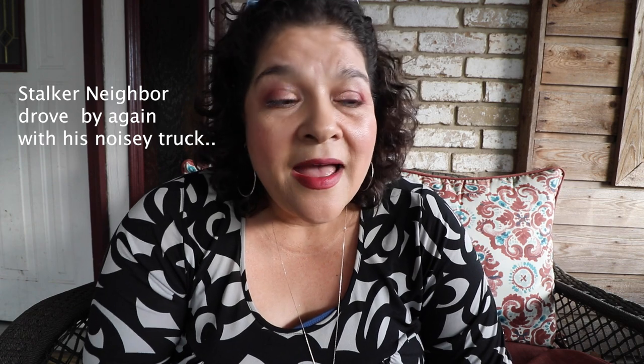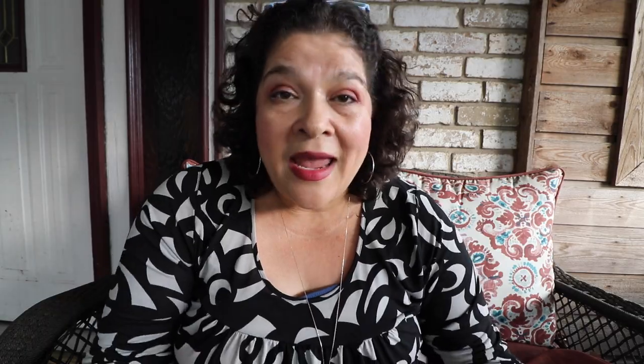I wanted to share just the quilt itself when it was hanging on the longarm and also share some clips of what it looked like quilted. You can quilt appliqué and you can quilt hand embroidery - you can see how beautifully it quilted these antique quilts.